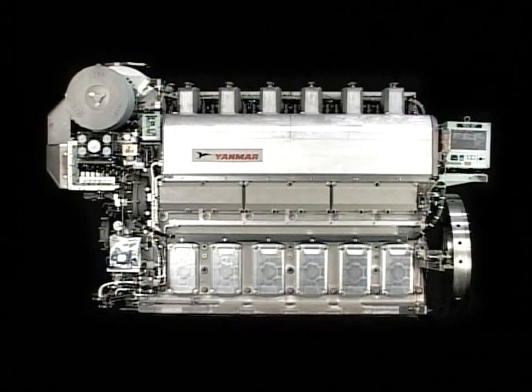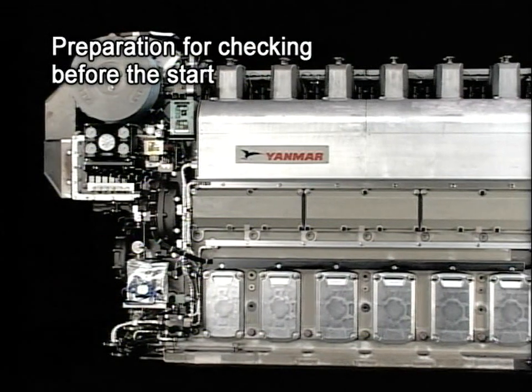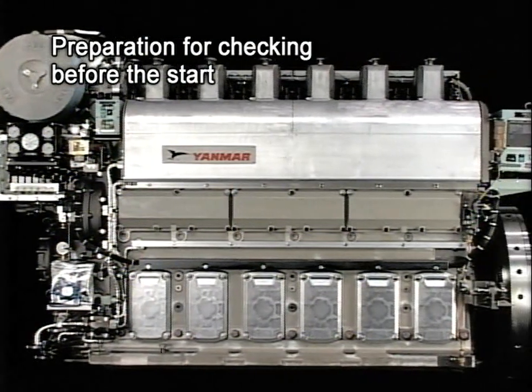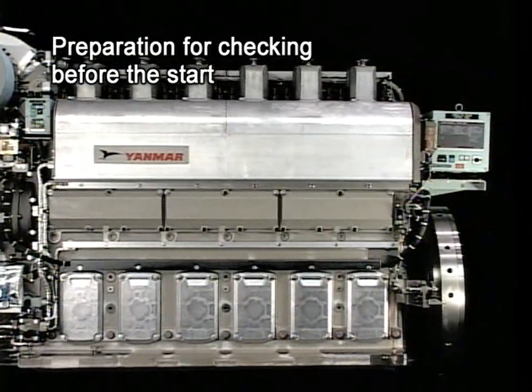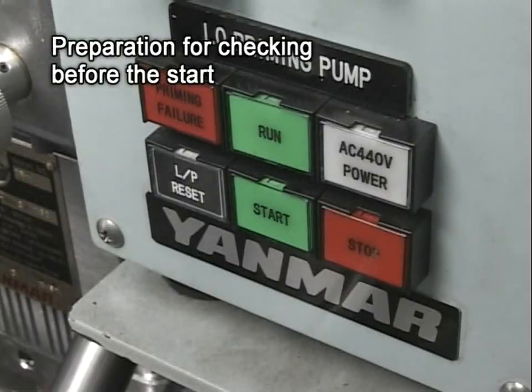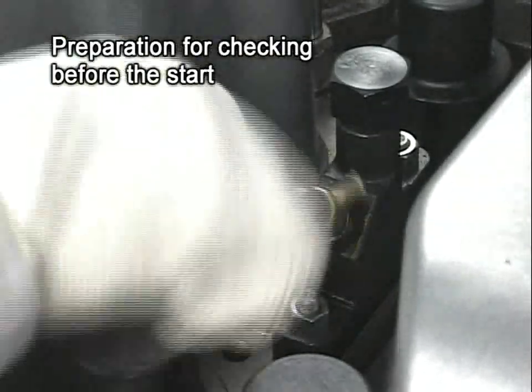It's important to check the engine before the start and after the stop, and conduct the related works in order to keep it in good condition. The first thing is the preparation before the start. Please bear in mind that you make careful preparation for checking, particularly after overhaul of the engine or in restarting the engine after a stop over a long period. While turning with the lube oil priming pump in operation, and with the pressure indicator cocks of all cylinders open,